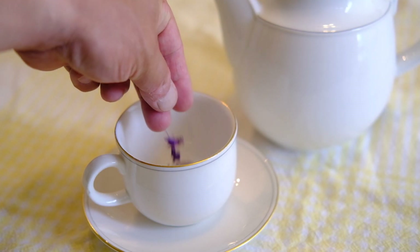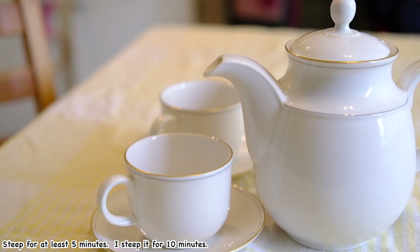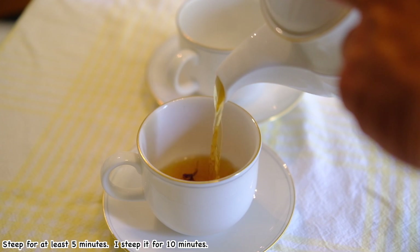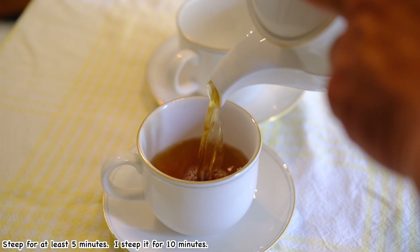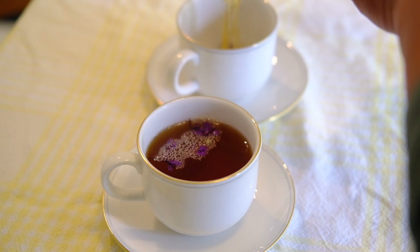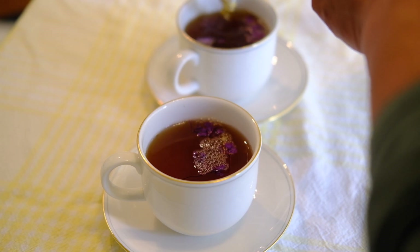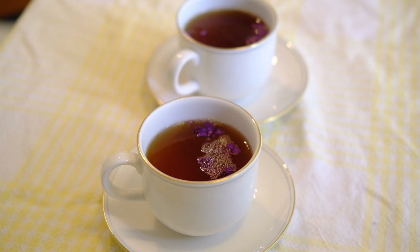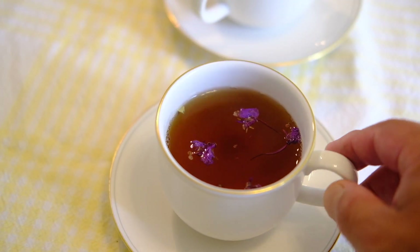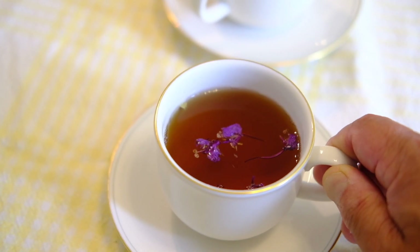Of course, this fireweed tea has no caffeine. Steep for 5 to 10 minutes — the color turns dark brown and it's really nice. Fireweed tea, Ivan chai — it tastes so good. My stocked fireweed tea is almost gone now, so it's time to harvest a new batch for this year.